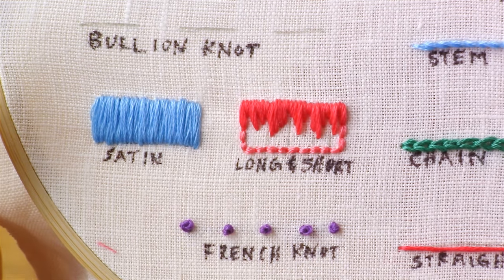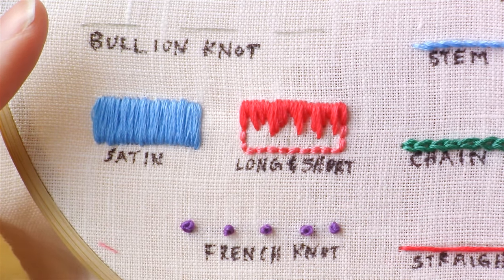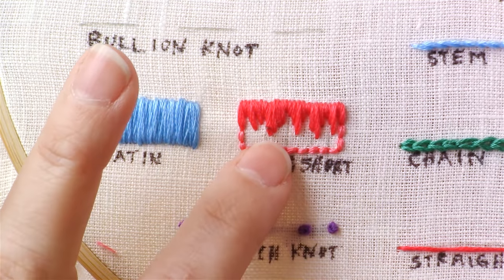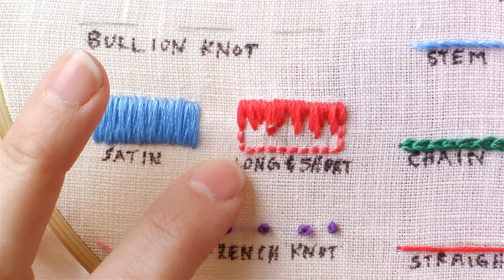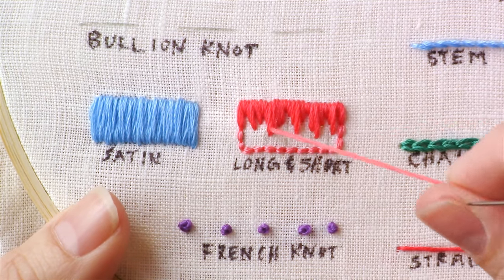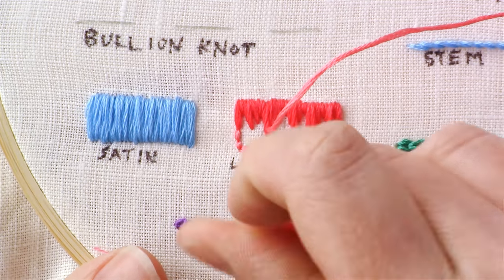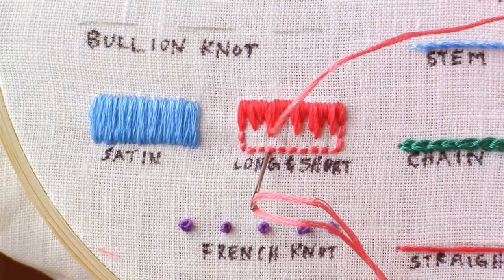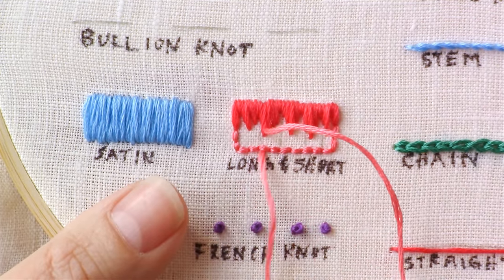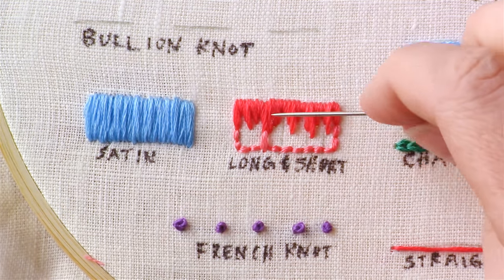What we're going to do is come to the bottom of these stitches and actually split them in half — each stitch — just like a split stitch, but coming in at the bottom instead. Then take the stitch all the way down past the end of the outline stitches. Like right there.